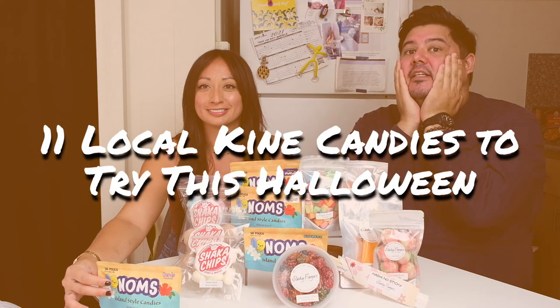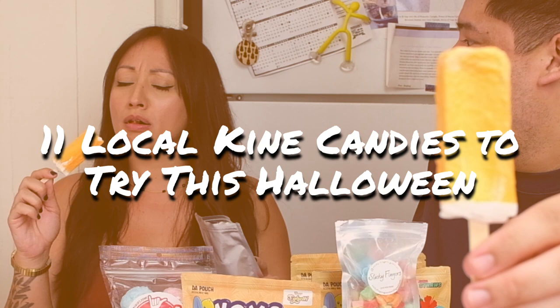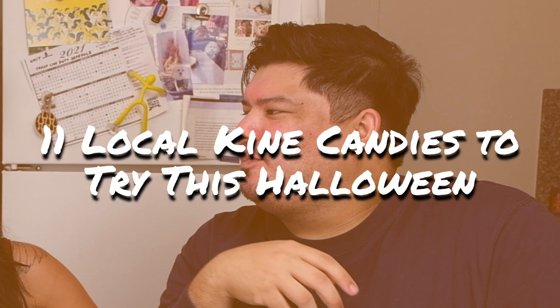My blood is tingling right now because of all of this sugar in front of us. It looks like an exploded Skittle. Hi folks, I'm Maria. And I'm Thomas from Frolic. It's Halloween, and we are ready for candy.